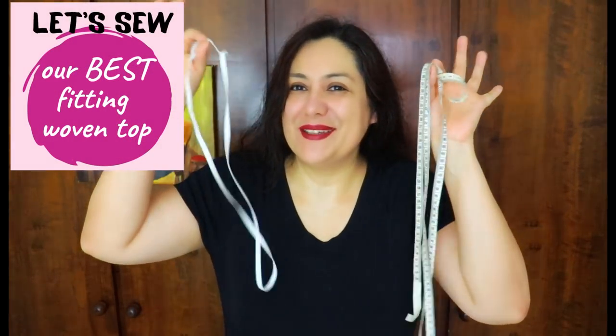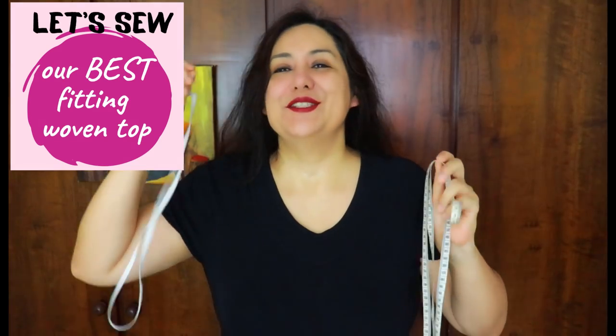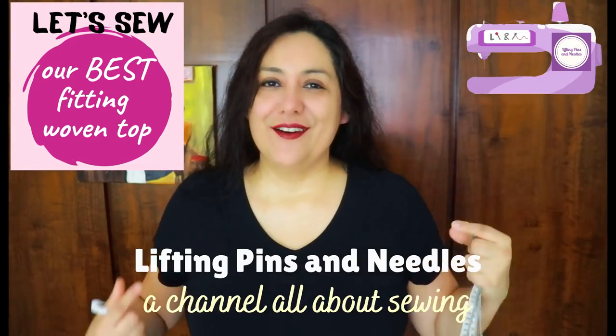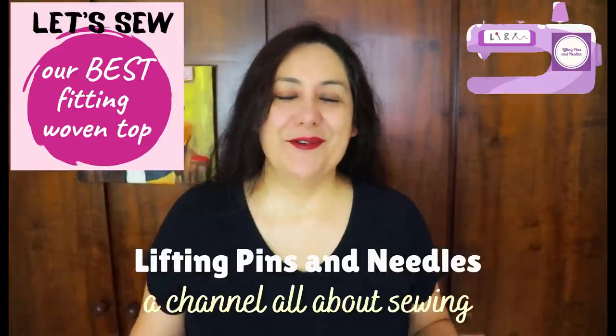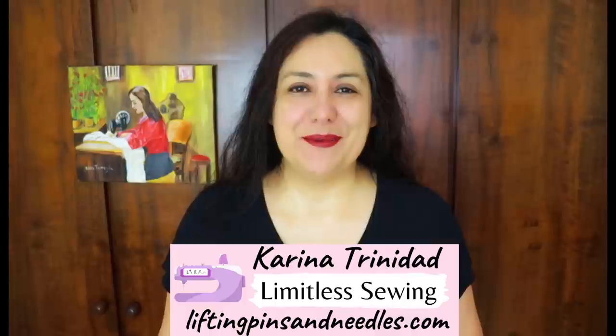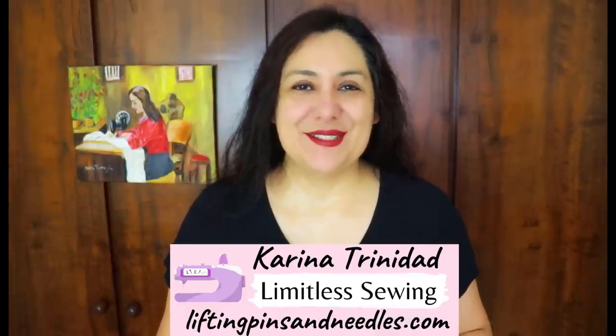I'm dressed in tight-fitting black clothes, and you might wonder why — it's because it's measurement day. I have elastics to put around certain areas of my body, a tape measure, my comfy underwear, and a camera, and we'll be doing this together. Stay tuned! Hi sewing friends, I'm Karina from liftingpinsandneedles.com, welcome to this channel.